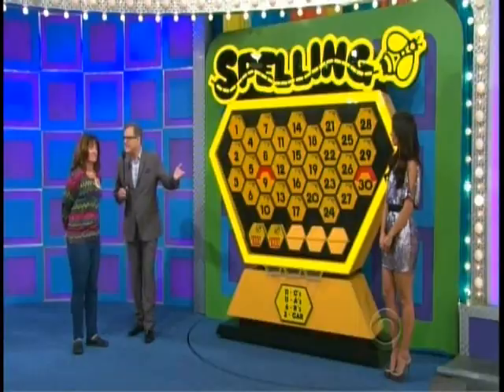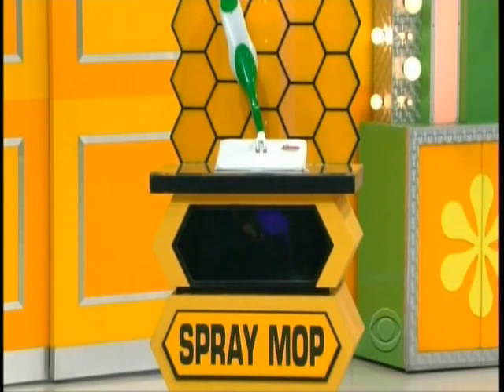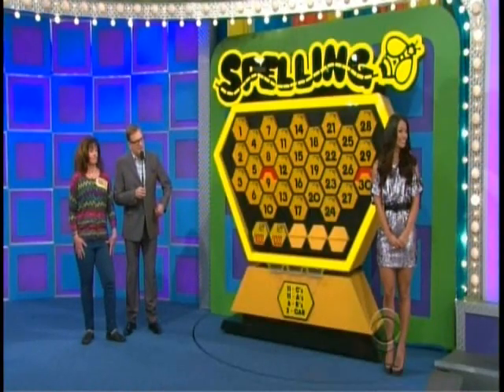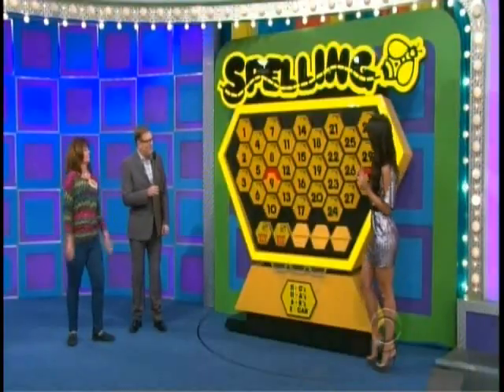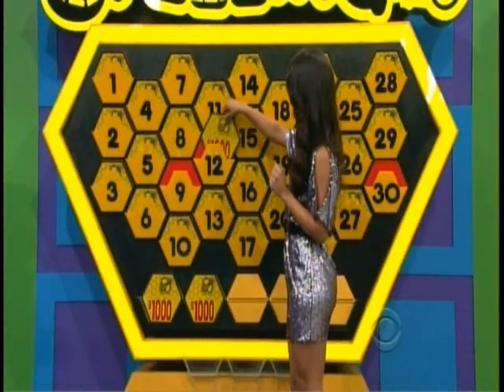I need the price of that spray mop within $10, high or low. You don't have to worry about going over — anything high or low within $10. $25. Is she right? $22. Pick a number. $12.